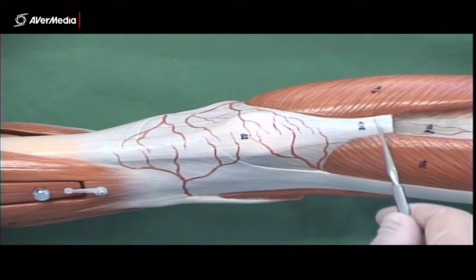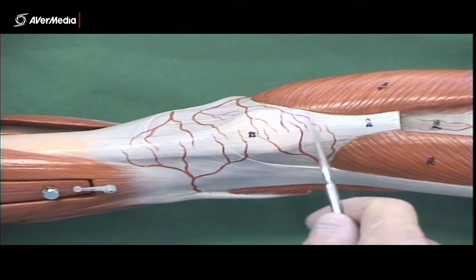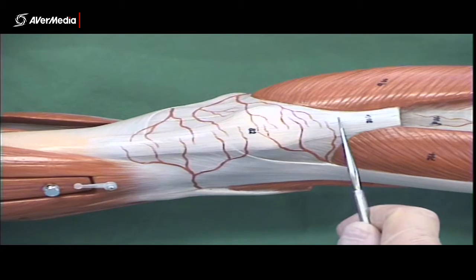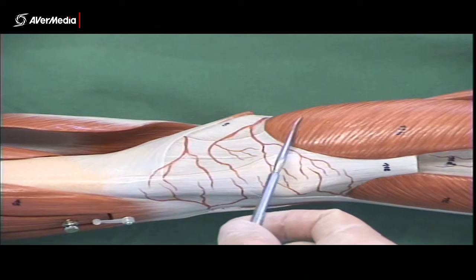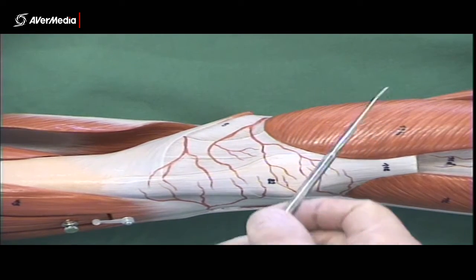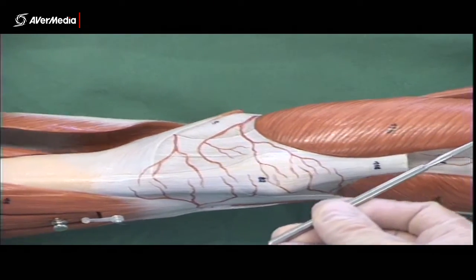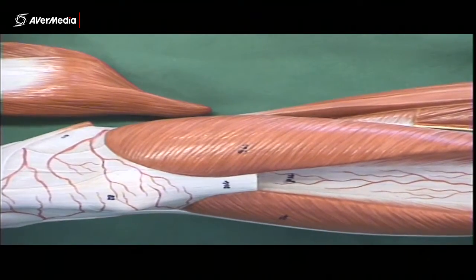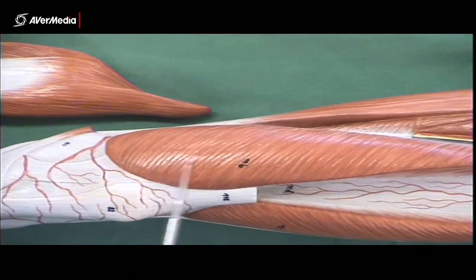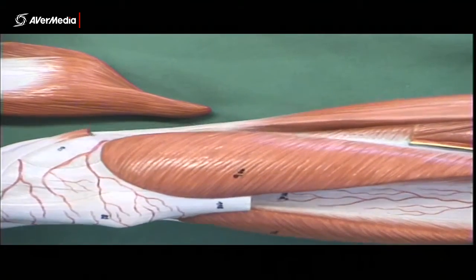We can also see the quadriceps tendon just above the patella. Of course, it's the patellar ligament or tendon inferior to the patella. This is the quadriceps tendon here. Vastus medialis obliquus is the inferior part of vastus medialis — in theory those muscle fibers are more angled than the more vertical fibers above, though that's not always obvious on specimens. If asked, say vastus medialis obliquus, not just vastus medialis.